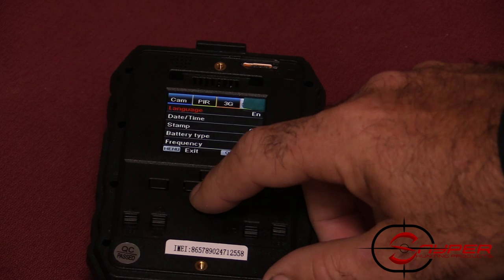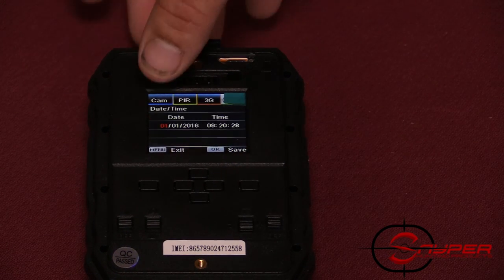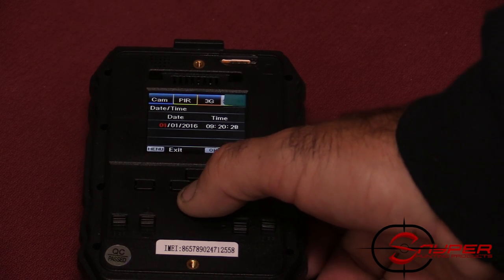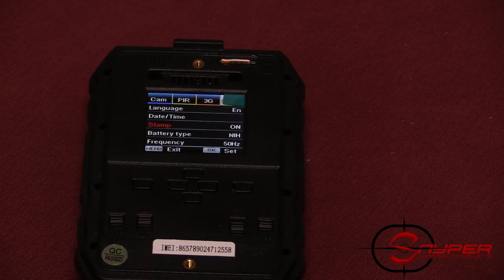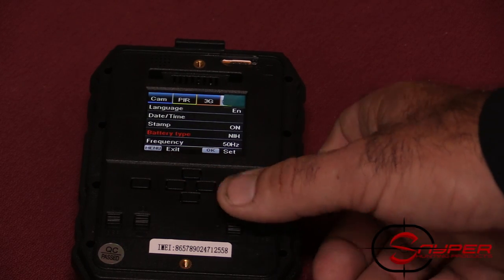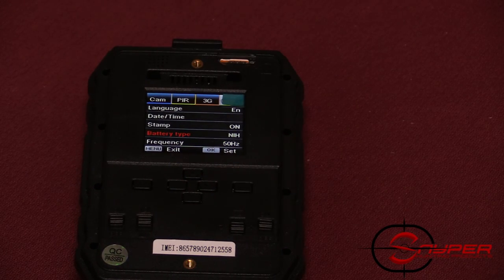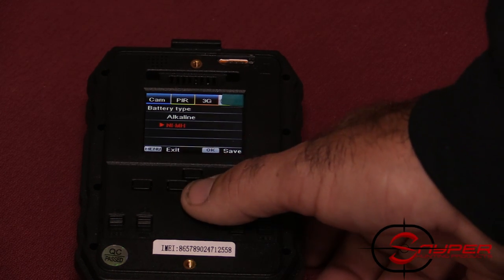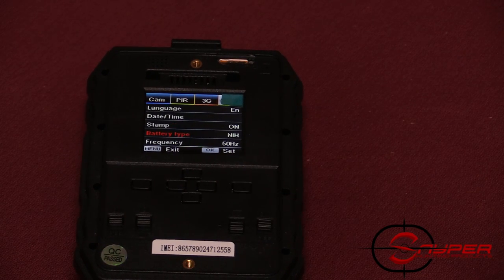The last menu is Other. Set your date and time — date is formatted as day, month, year and time is in military format. The stamp option lets you turn on or off the info strip showing date, time, and your camera name on pictures sent to you. Battery type is important: you have the option of alkaline or lithium. If you're running lithiums, set it to the NiMH setting. We do suggest running lithiums because they hold power longer.